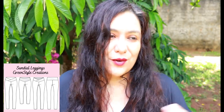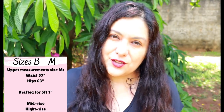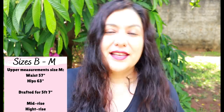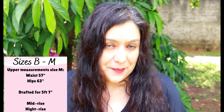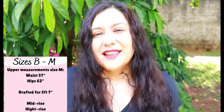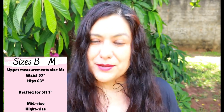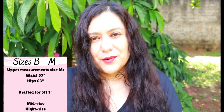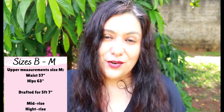Green Style Creations' size chart is different from others — it runs from B to M rather than numerical or S/M/L/XL, so you really have to look at the chart to find your size. My size is H, and size M (the largest) goes up to a 57-inch waist and 63-inch hip. The size chart includes detailed body measurements: waist, hips, thighs, and calves, because the shape of this legging is really contoured to the leg rather than straight up and down. So if you needed to blend sizes between thighs and calves, you could easily do that according to your body measurements.